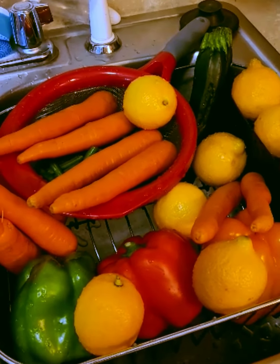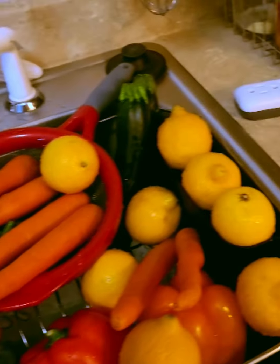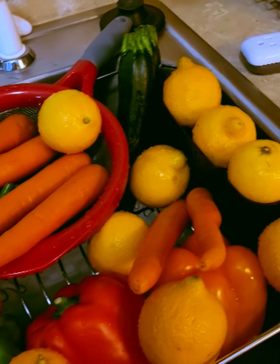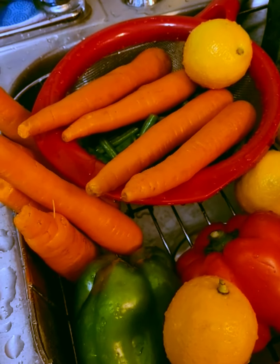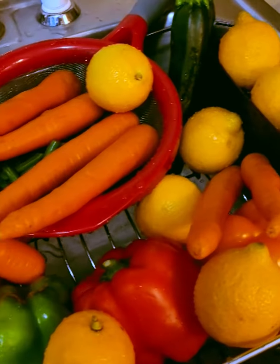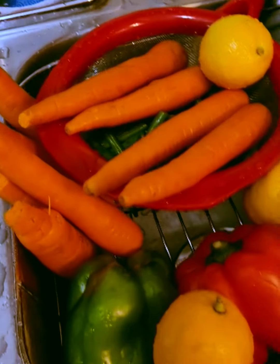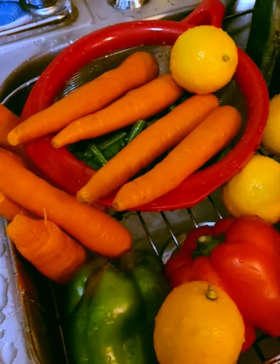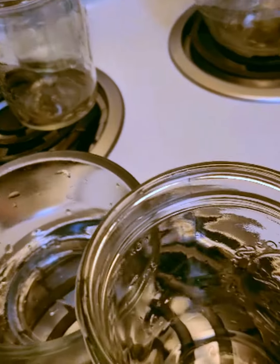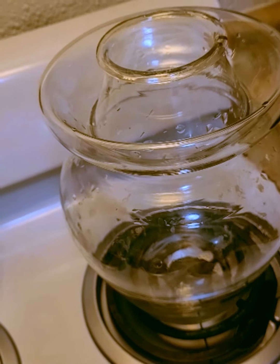I'm getting ready to work on a couple more fermented vegetable batches. I'm going to try fermenting lemons — whole lemons this time — I've been researching that online. I washed all the vegetables and fruit, then rinsed them off again. Now I'm letting them air dry so any chlorine from the water can evaporate. I also washed the jars and the crock I plan on using in very hot water.